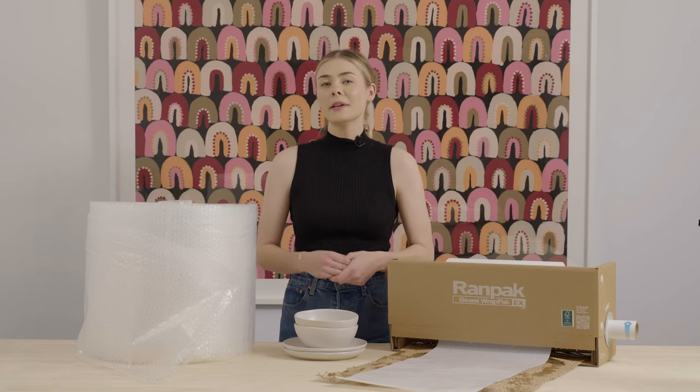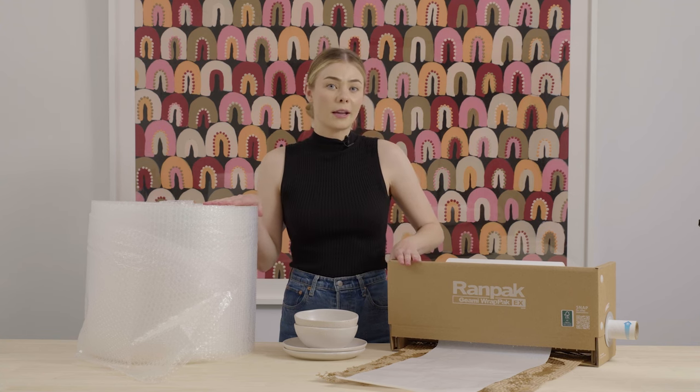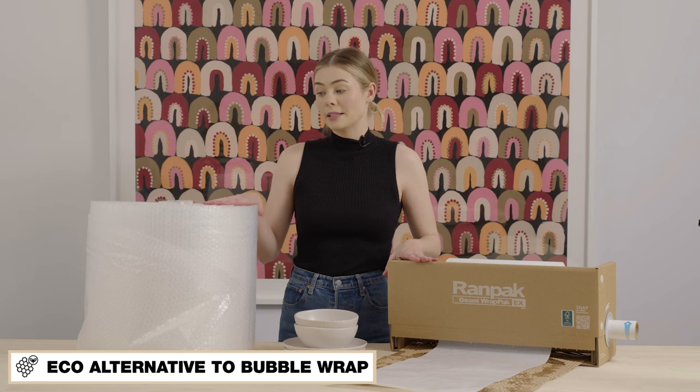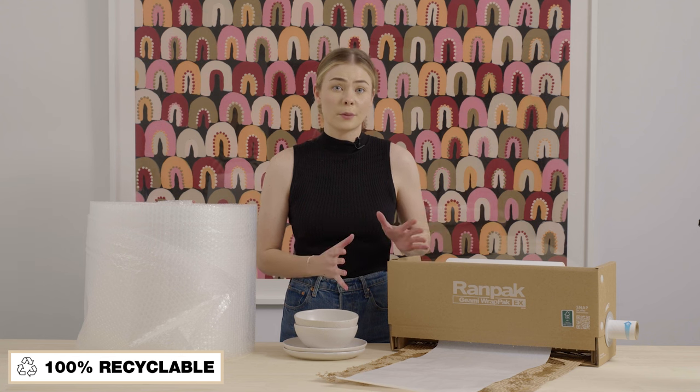Hey, it's Pru from Signet, and today I'm going to compare the packing times of traditional bubble wrap with G-Army Honeycomb Wrap. The G-Army Honeycomb Wrap is the perfect sustainable alternative to traditional plastic bubble wrap. It's 100% recyclable and provides the exact same amount of protection in transit.